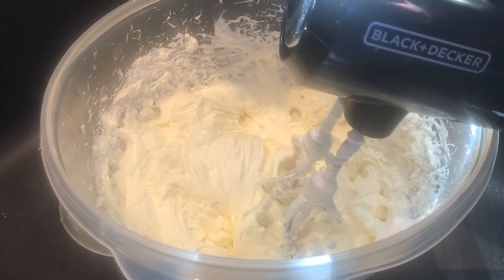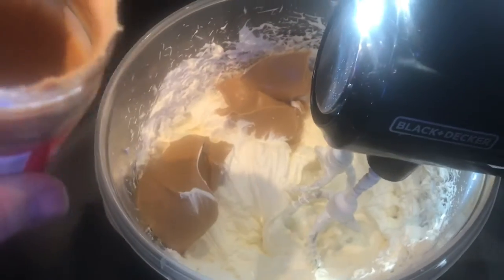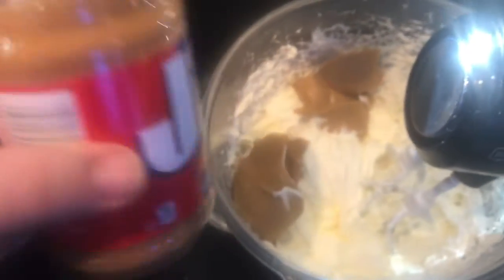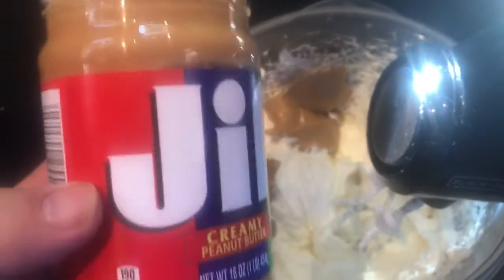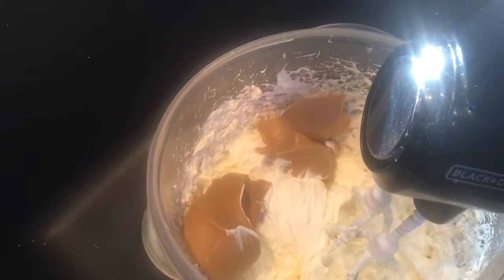Remember, it's about eight ounces — it's not an exact science. It's roughly half a jar, about yay much, and that's what we're going to mix in.